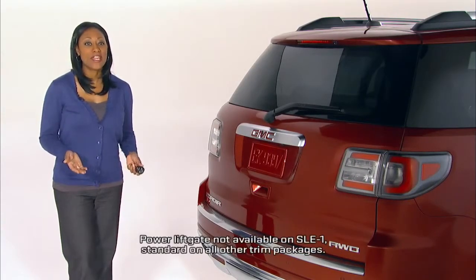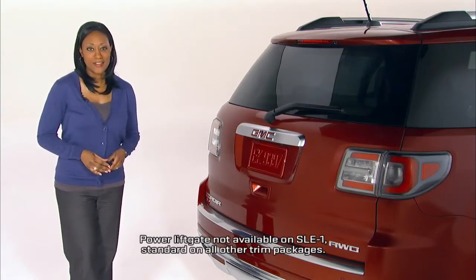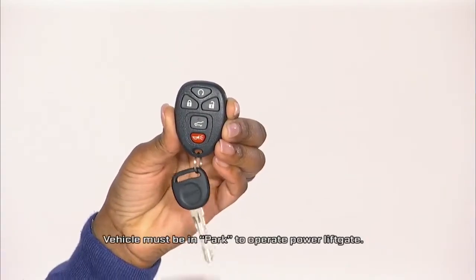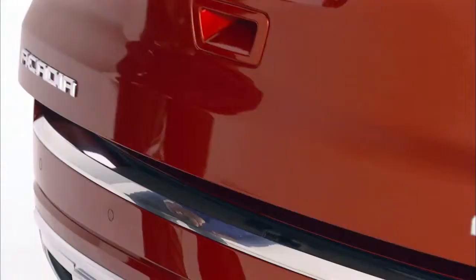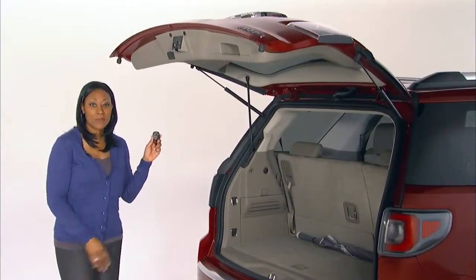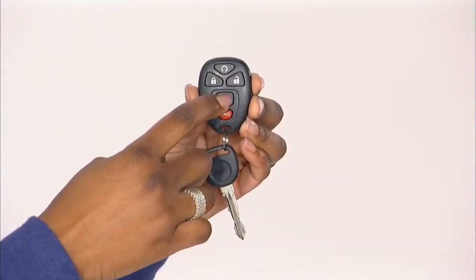There are three ways to control Acadia's available power liftgate. The first is using the remote keyless entry fob. Press and hold the button, and the liftgate opens. Press and hold again, and the liftgate closes.